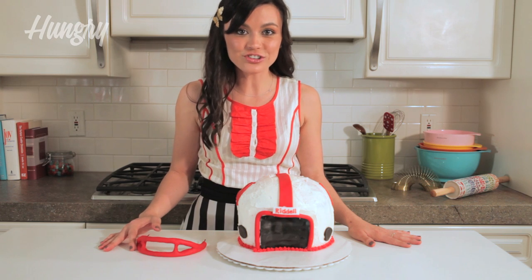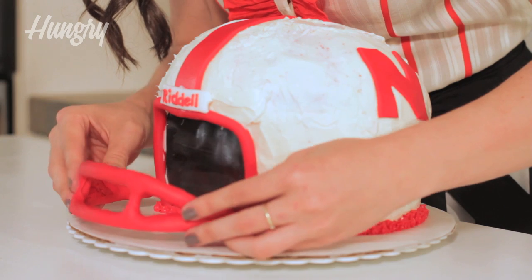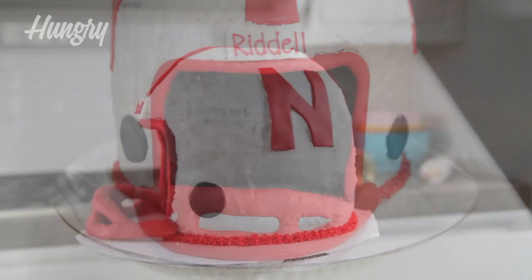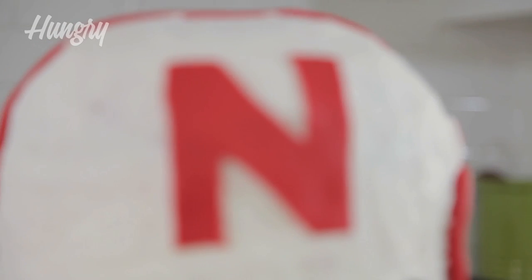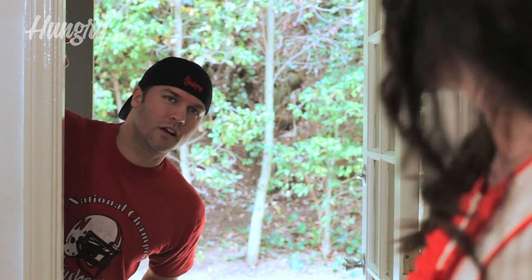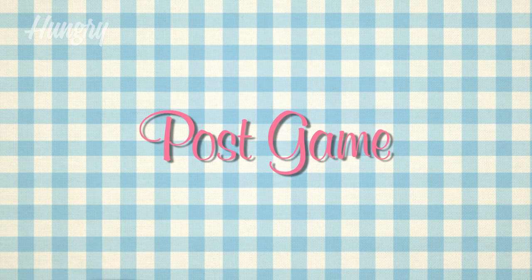We're ready to put on the finishing touch — the face mask. Scott arrives and is thrilled with the reveal. 'That's a cake? A helmet cake? That's awesome! Can I wear it?' I wouldn't advise it. Now Scott, tell us what you think about your Nebraska Cornhuskers cake.